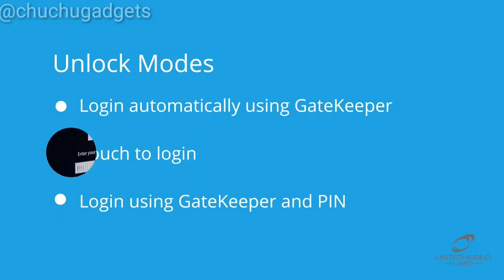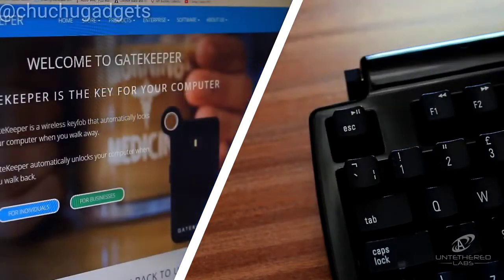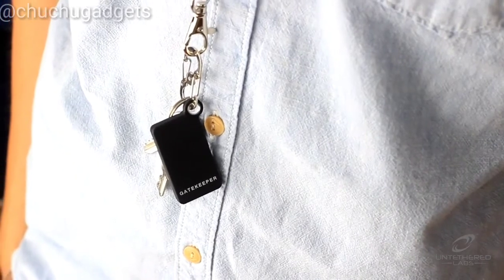The second option is touch to login. When in this mode, Gatekeeper requires the user to tap Gatekeeper against the Bluetooth receiver in order to unlock the computer. This mode ensures that only the person with the key fob can access a computer, even if Gatekeeper is in range.